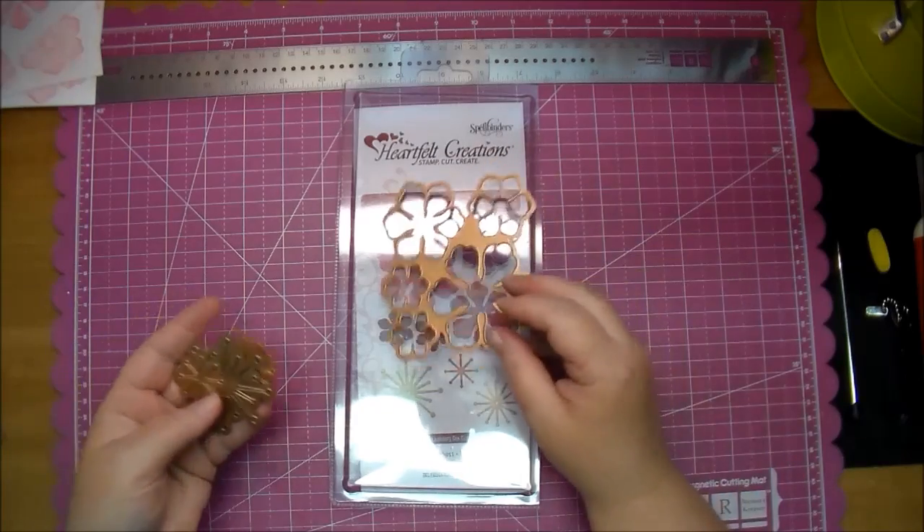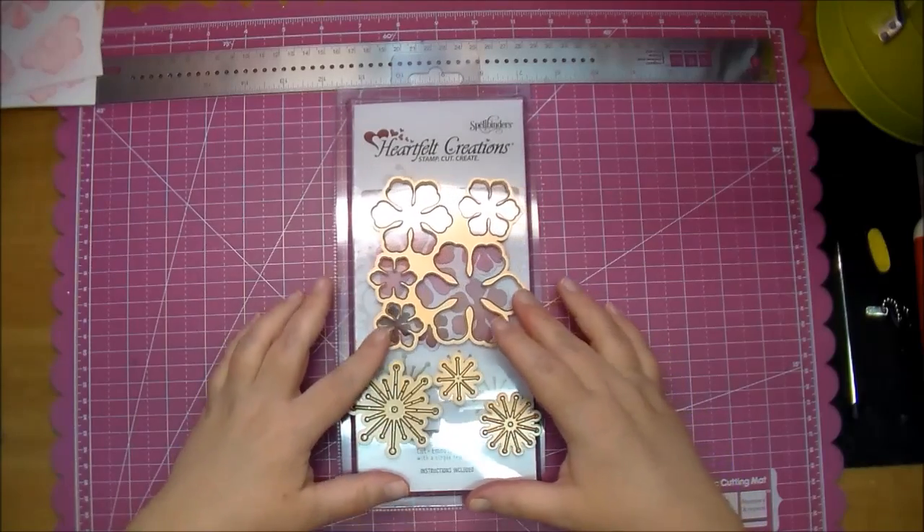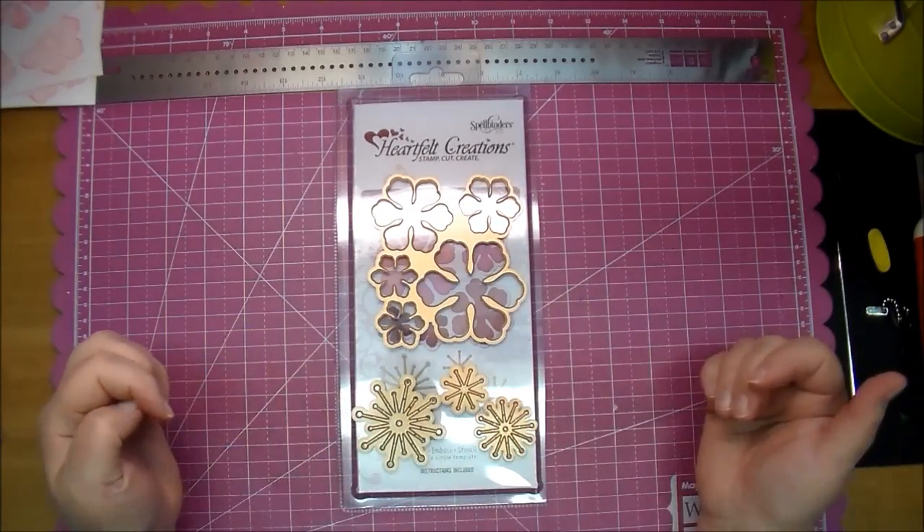This die set also comes with three different sized stamens to add to the center of the flower, so you get a large, a medium, and a small.